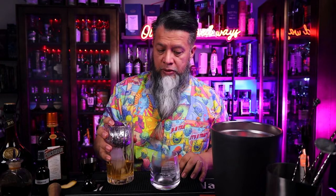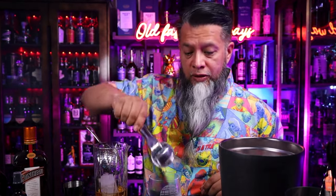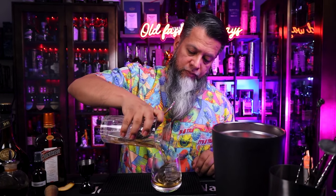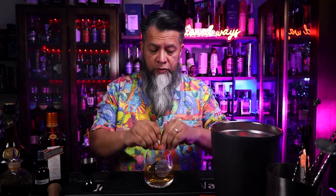Now we're going to pour this — but before I forget, we need that ice. Death Star looking ice for the Death Star glass. And we're going to pour this in there. Now we're going to express the oils from an orange peel over the drink, and I got this cute little one with little rabbit ears to garnish with. And there you have it, the Dead Rabbit Old Fashioned.